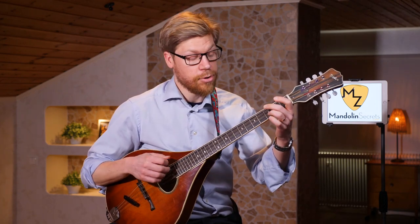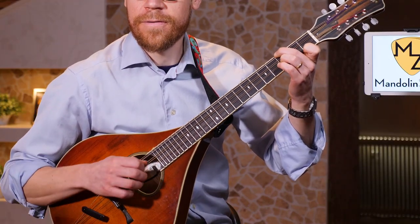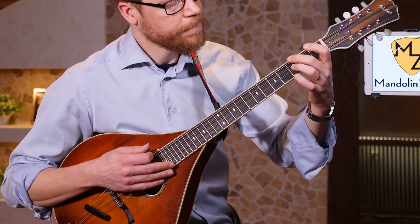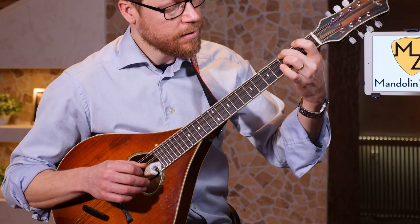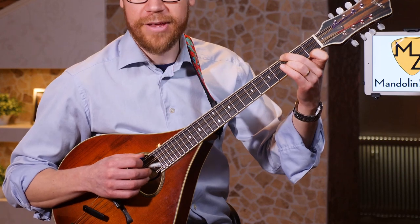I also have other inversions of the chords noted here — these are the ones I use for this traditional waltz, 'Vals after Lasse i Lyvi.' This is a very nice voicing for the add 9 chord. I'm putting my 2nd finger on the Bb, open D string, and then on the 3rd fret — 3rd finger — and then 1st finger on the F note.